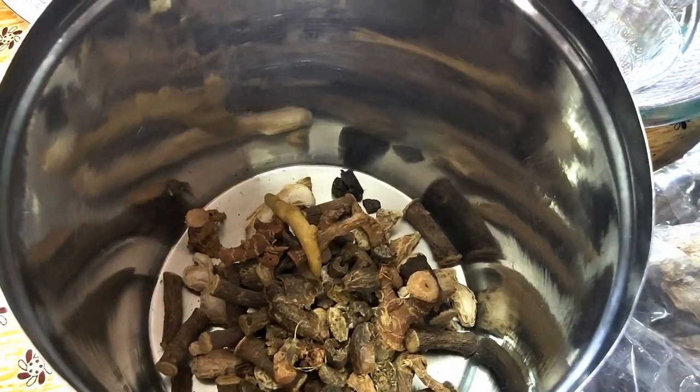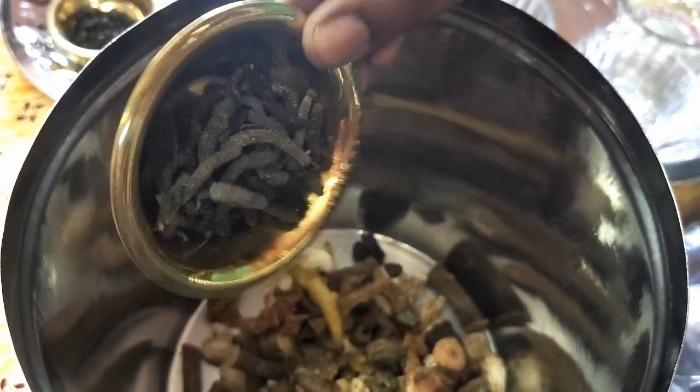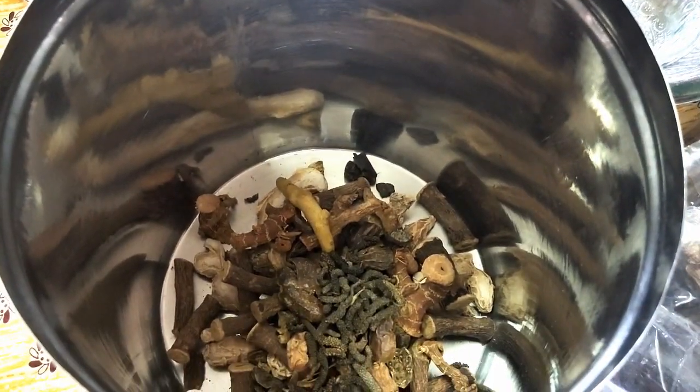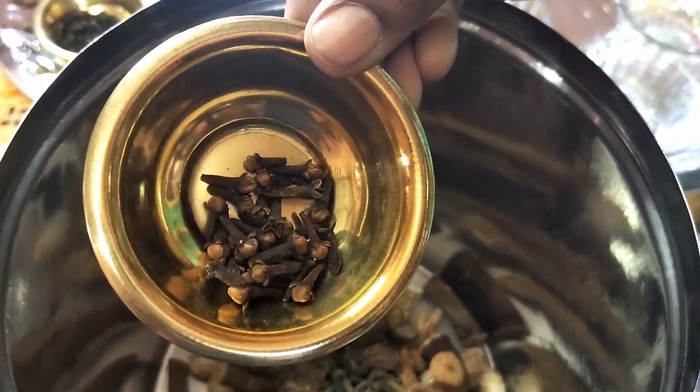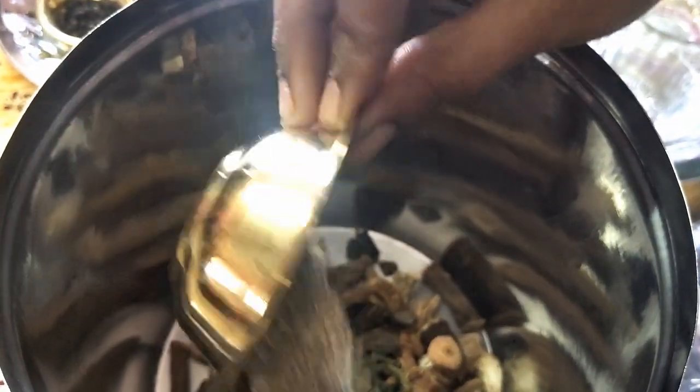10 g virali manjal, 10 g tippili, 5 g krabu, 5 g omam.